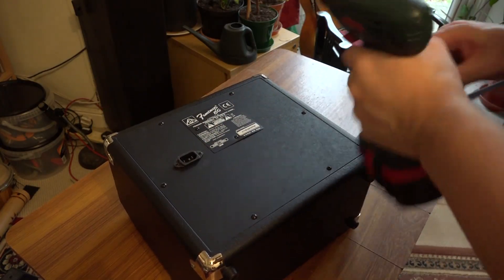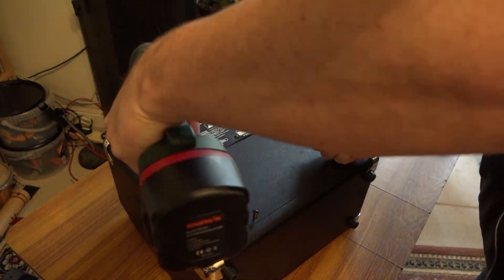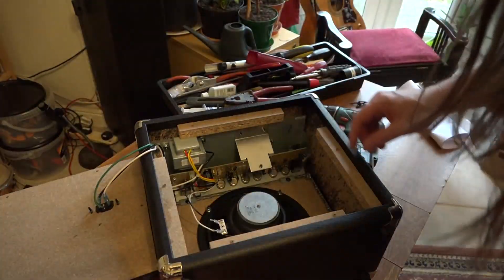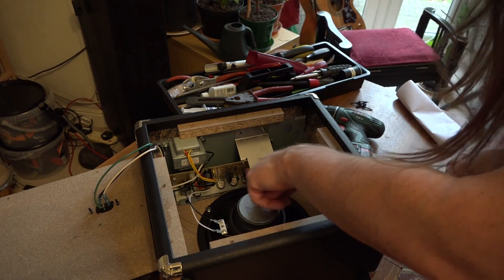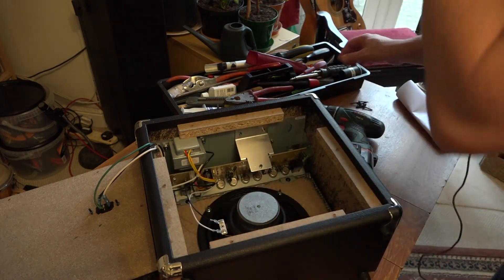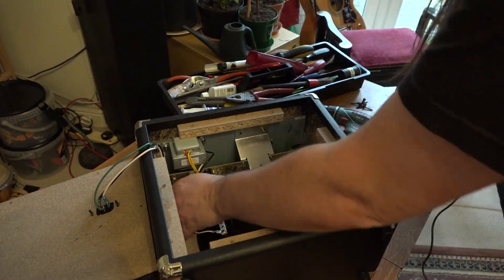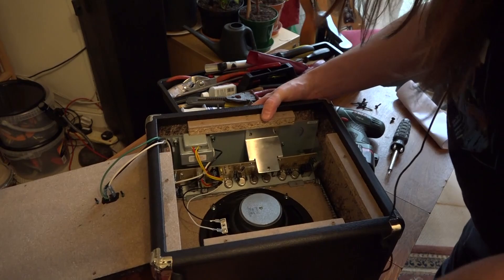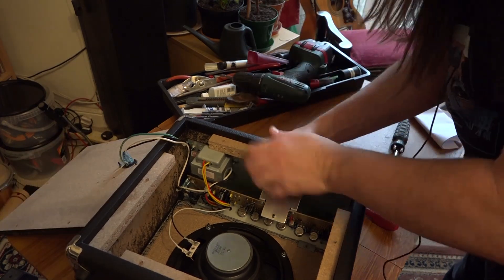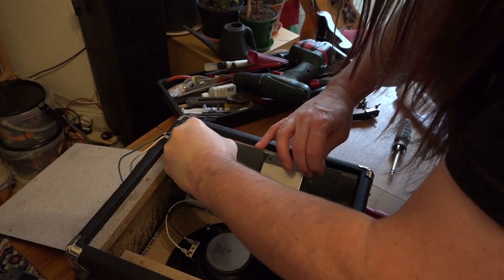We have one, two, three, four, five, six screws on the back. I'm going to use this to take them out just because it saves a bit of time. Here then is the inside of the amp. You can see it's basically just one circuit board and it looks like there are two screws here which I'll take out with a normal screwdriver, and then we've got the two screws here holding the handle on. Handle's off and we can now take the amp out of the case.